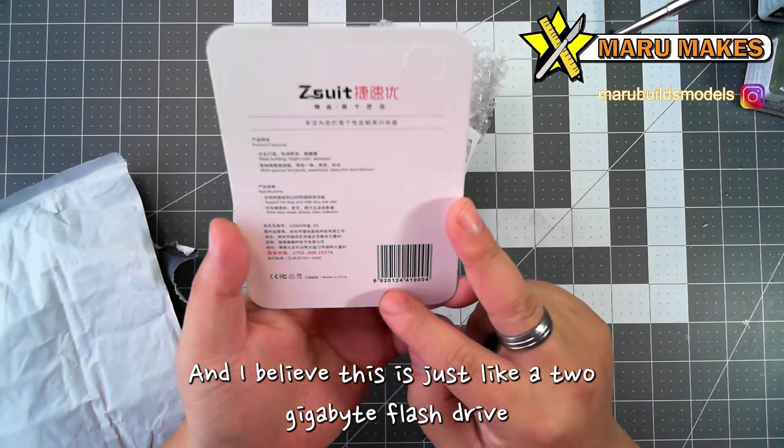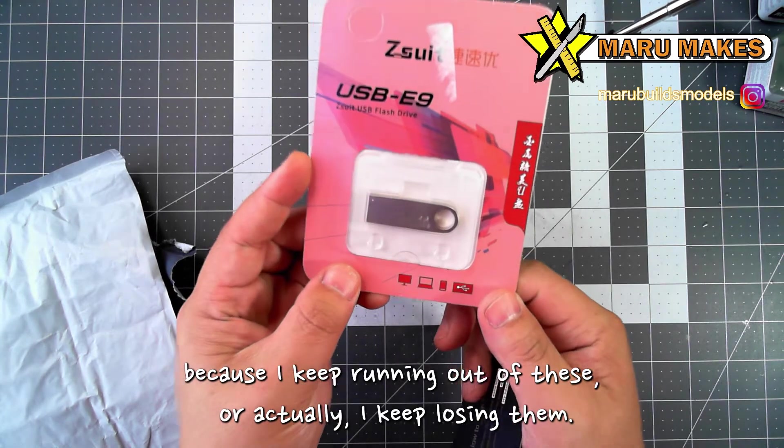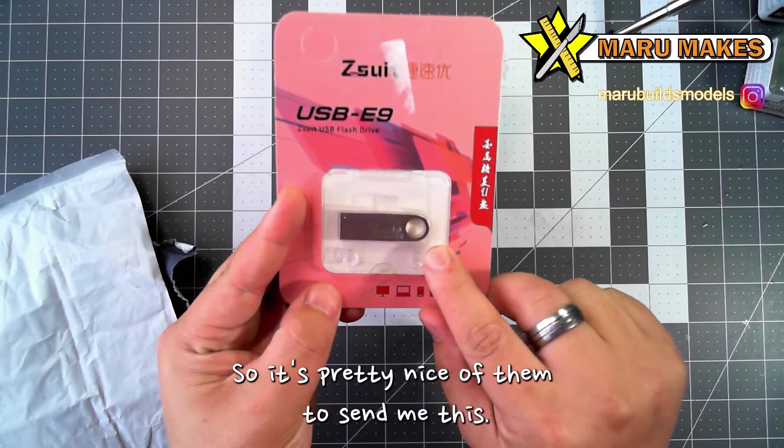I believe this is just a 2GB flash drive, but it's actually very useful to have, because I keep running out of these — I keep losing them. So it's pretty nice of them to send me this.